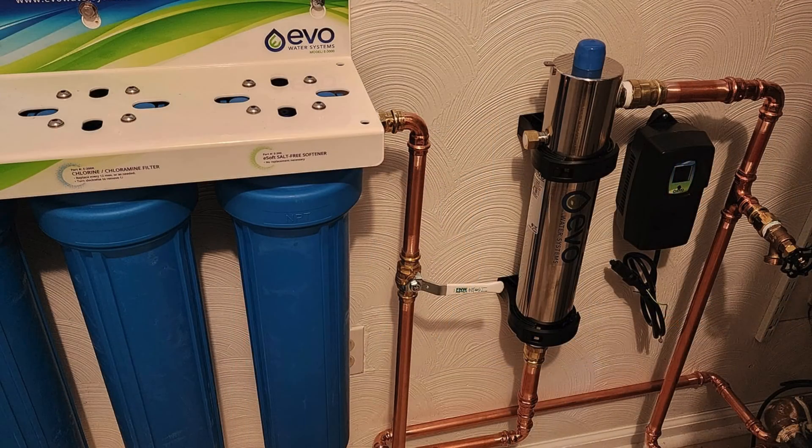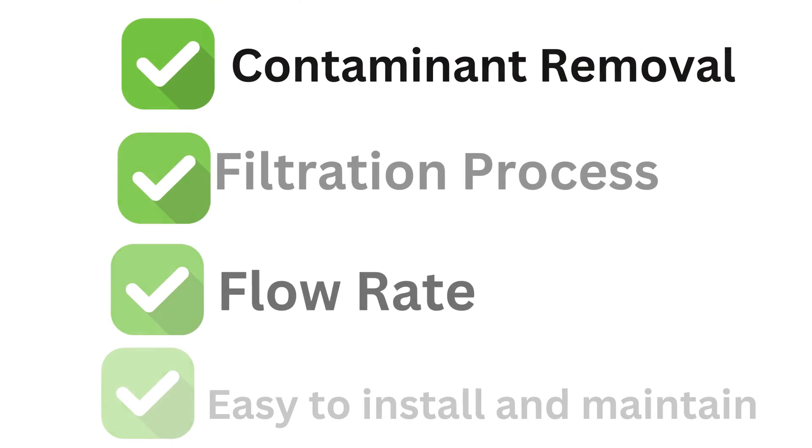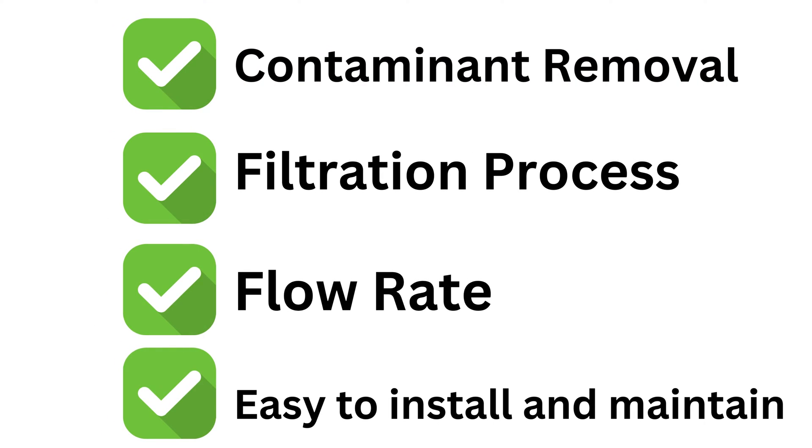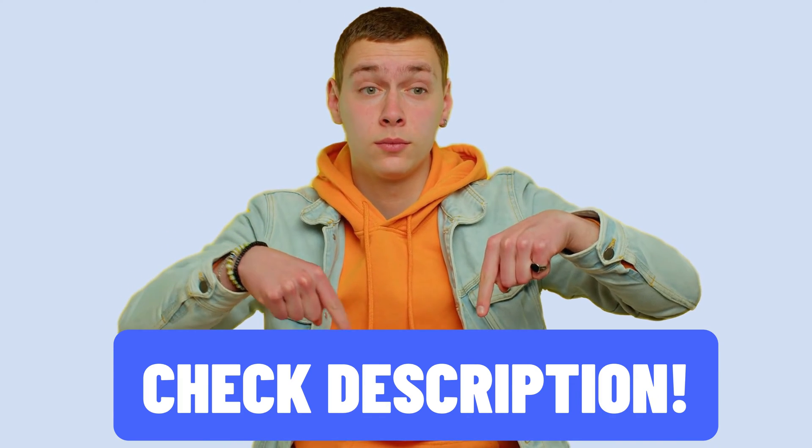Keep watching this video as we dive deep into the Evo E3000 filtration system, breaking down its important factors such as contaminant removal, filtration process, flow rate, ease of installation, and maintenance. You'll find links to exclusive discounts in the description below.